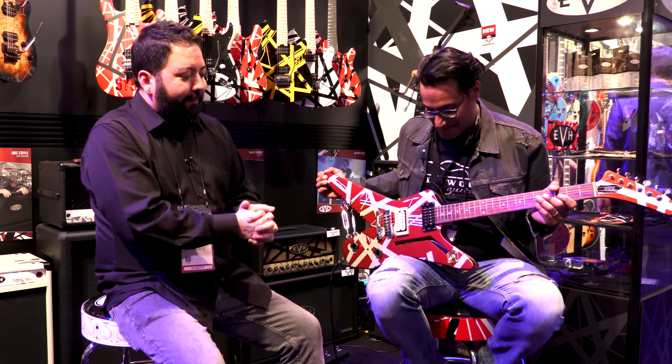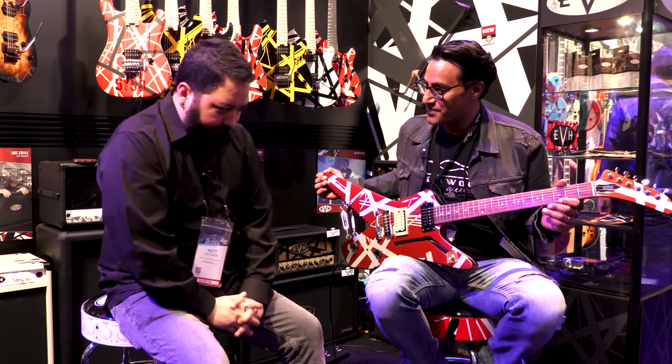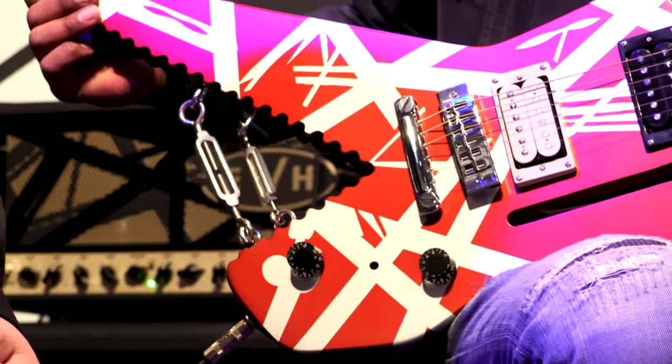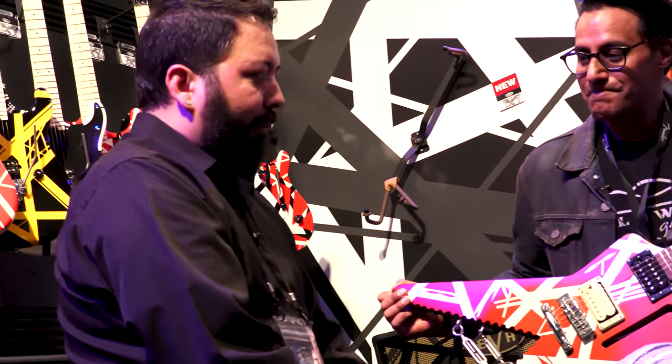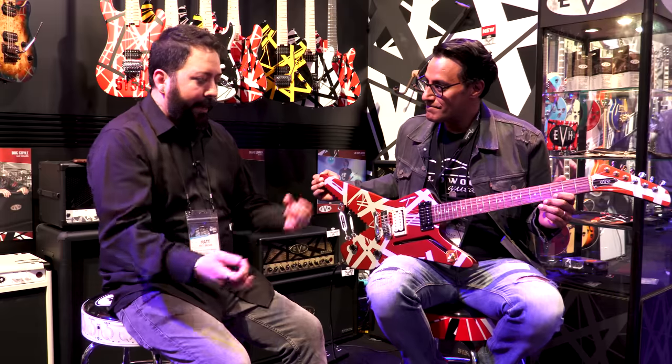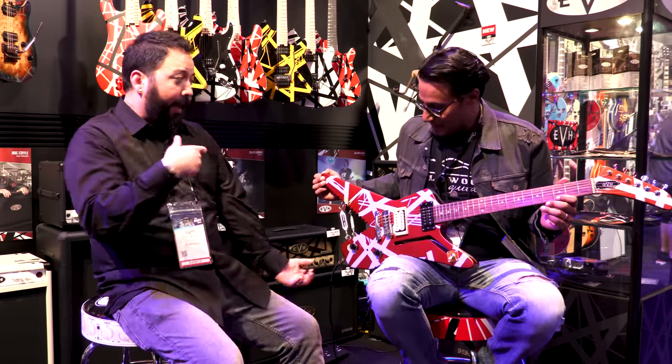This is the long-awaited EVH Shark guitar. A lot of the major fans know the history behind it, but if you don't, this was unveiled on the 1980 Van Halen album, Women and Children First. It was on the front cover, it was on the liner notes. It was him and the band — they were all hanging out, and this is the guitar he had in there.